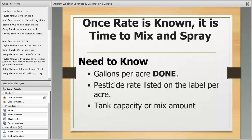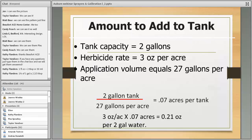As an example, using a 2-gallon pump-up sprayer with a herbicide rate of 3 ounces per acre, and knowing our sprayer puts out 27 gallons per acre: a full 2-gallon tank will spray 0.07 acres. Multiply 3 ounces per acre × 0.07 acres = 0.21 ounces per 2-gallon tank. That's just over a teaspoon — about 6 milliliters — of chemical per 2-gallon tank of water.